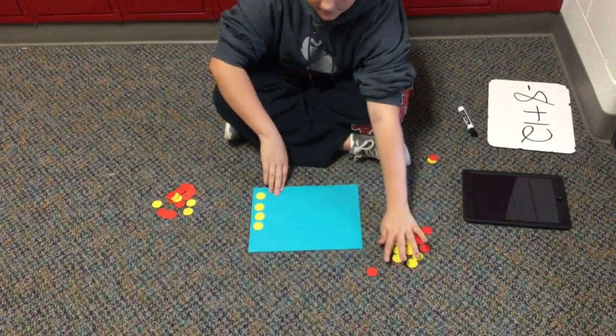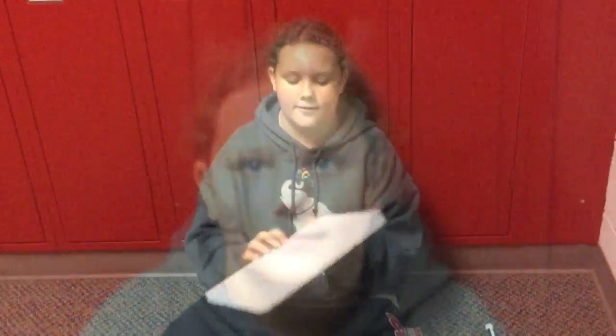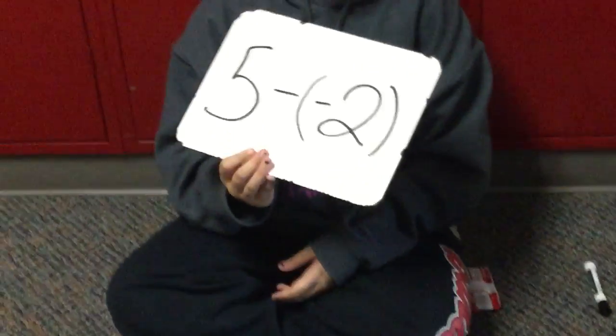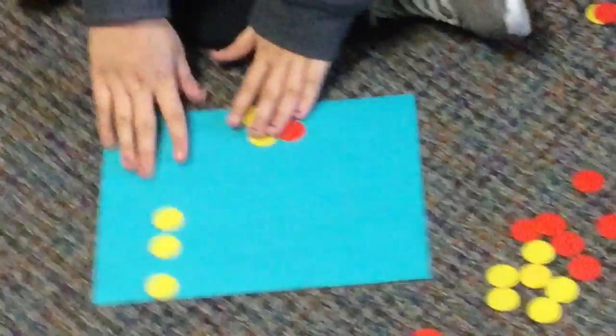Then we take away our pairs of zeros, and we're left with positive 4. For the next problem, we're doing 5 minus negative 2. So we laid out our 5 positive chips and our 2 negative chips, and we make our pairs of zeros. Then we take our pairs of zeros off, and we're left with positive 3.